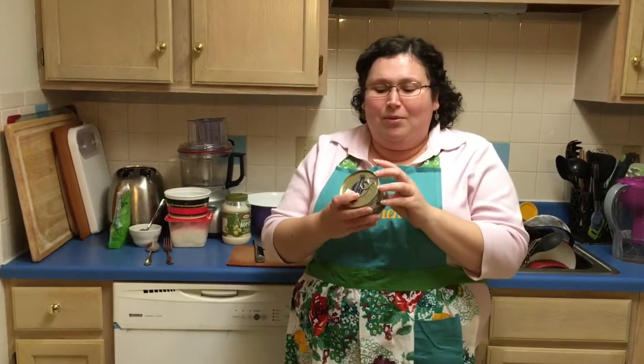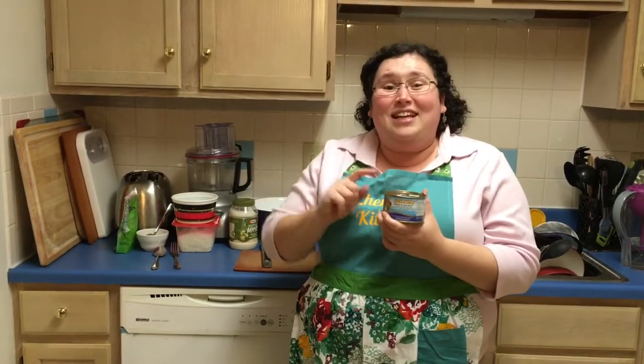We're making Russian mimosa salad and we're breaking the main rule — we're not going to layer it, we're going to mix it all up. We're probably going to get at least one comment from a Russian classmate saying, 'Why did you mix it up?' Because we did. So we're making Russian salad mimosa and it won't be done in layers. Let's start cooking.